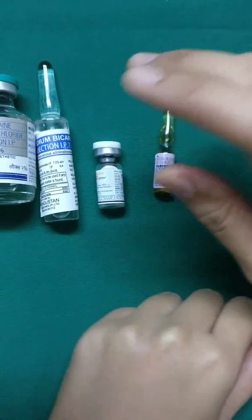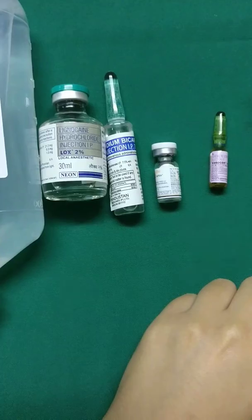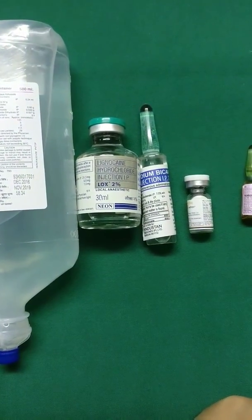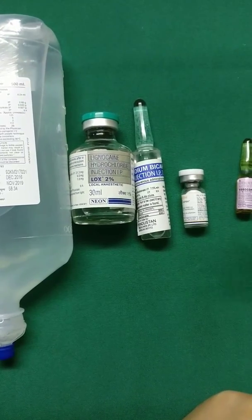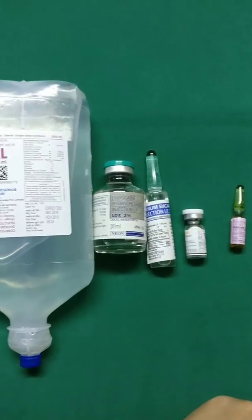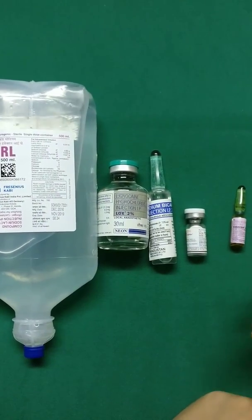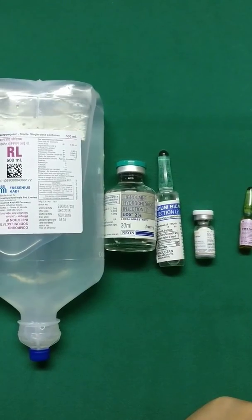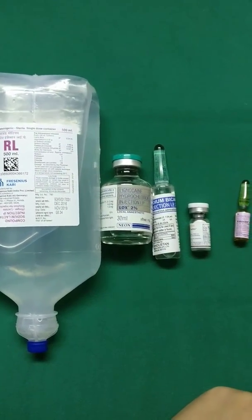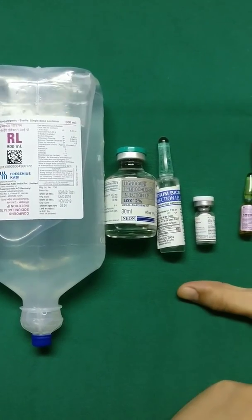When using plain lignocaine you can give up to 2 to 3 milligram per kg body weight. Sensorcaine is also about the same, 2 to 3 milligram per kg body weight. But when you add adrenaline, it goes up to 5 to 7 milligram per kg body weight. The amazing thing about tumescent solution is that when you combine all these components, you can give 10 to 15 ml per kg body weight, and the lignocaine dose can go up to 50 milligram per kg body weight — and it is completely safe.